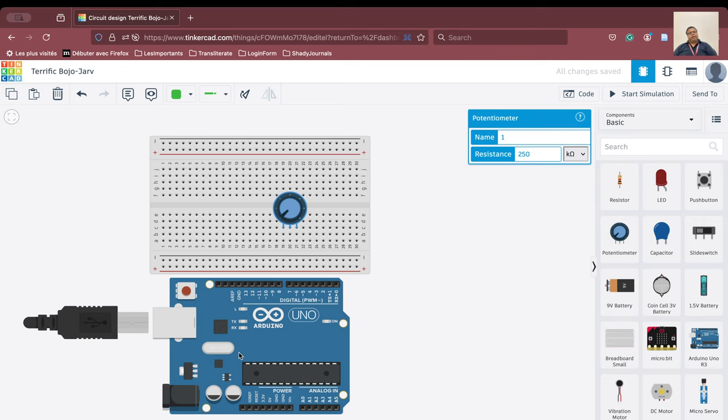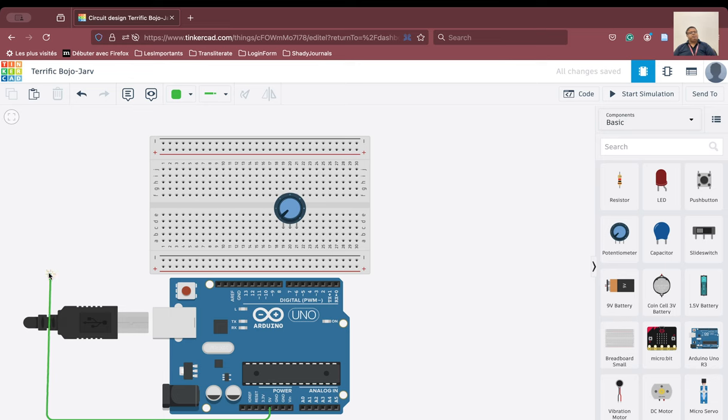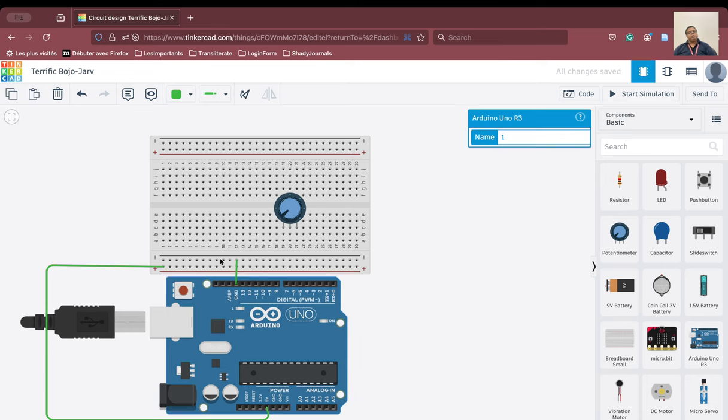We have connected the potentiometer to the breadboard. First, we need to connect the ground pin to the breadboard and also the power pin, which will also connect to the breadboard. The supply pin comes from here and we connect it to this particular area. As a result, the power pin is completely connected to this particular row.